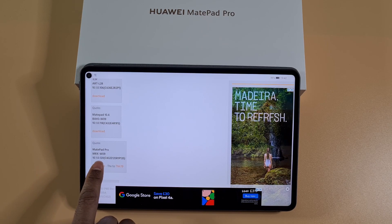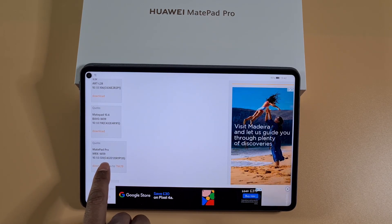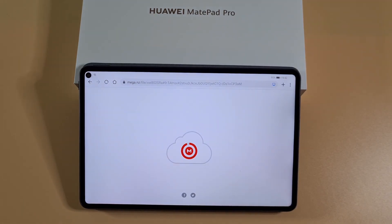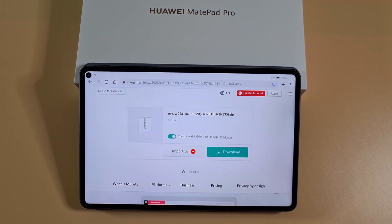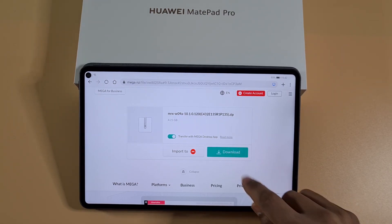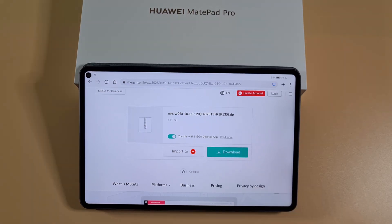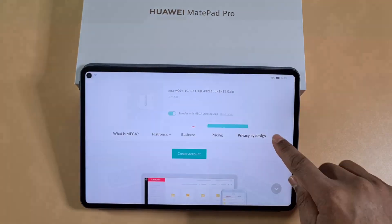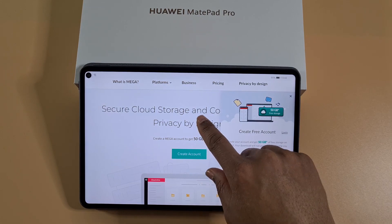I've got the MetPad Pro as you can see there, and the version I have here is 10.1.0.120. All you need to do is tap on Download and it will take you to the Mega.nz link to download it — then just tap Download and it will download the firmware for you.